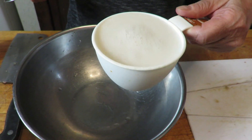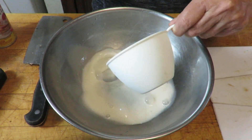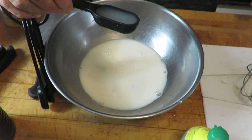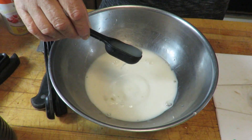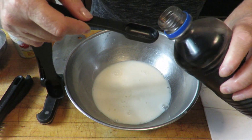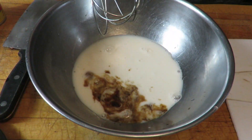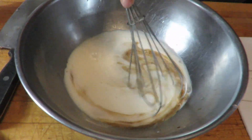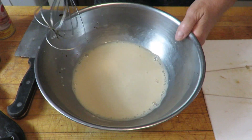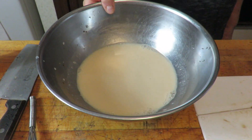In a small bowl, I'm putting 1 cup of milk. I use almond vanilla because I'm making a sweet bread, so I don't mind the vanilla. A tablespoon of lemon juice goes right in here, and a teaspoon of vanilla extract. I'm going to stir that and set it aside for 10 minutes.